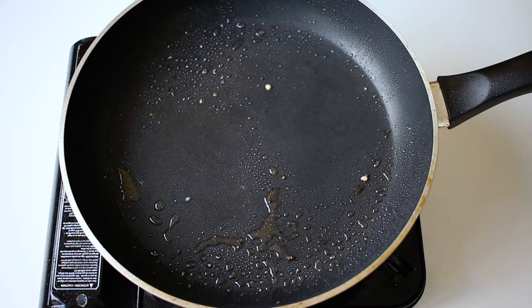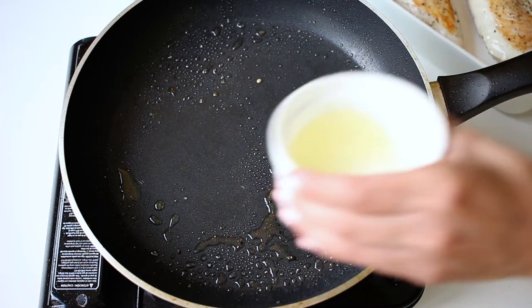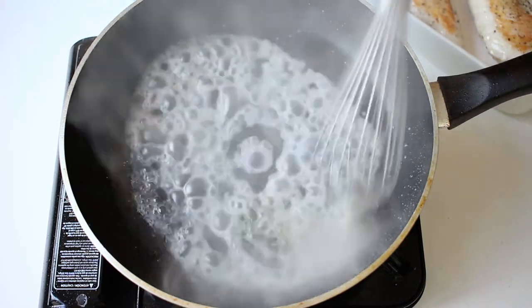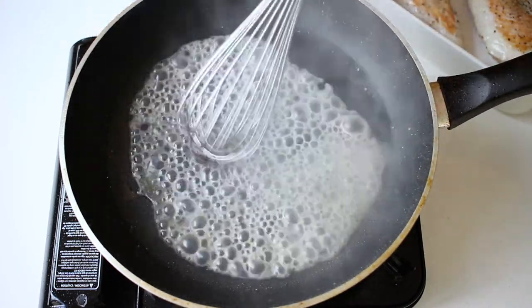And now it's time to take advantage of all of that flavor that remains in the pan. While the pan is still hot, put the vinegar on top and let it reduce completely. Use a whisk to take away all of the flavor that's been stuck to the pan and that the vinegar is helping you take out.